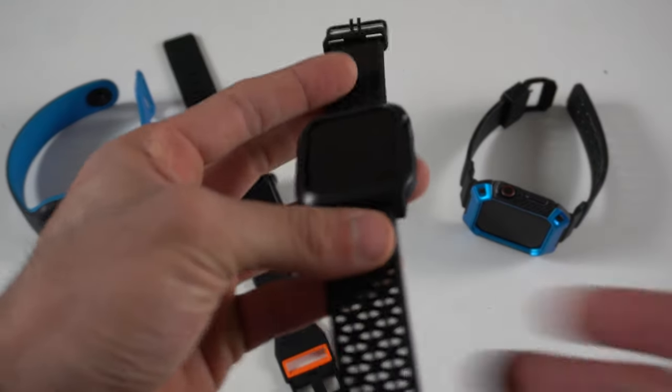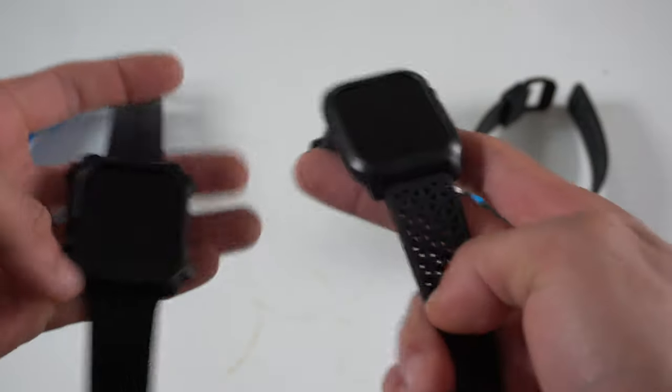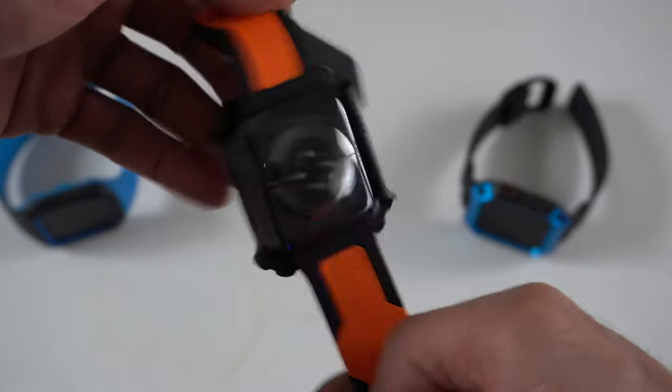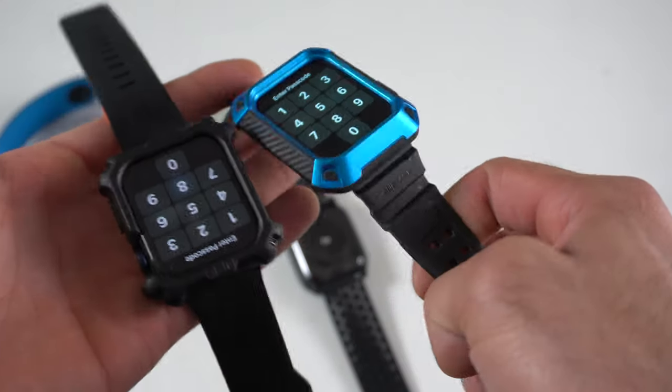When you compare it against other well-known brands like Catalyst and their full-body protection case, I much prefer the UAG case because if you look at the corners of the Catalyst, it doesn't really offer that much protection even though it keeps things slim. I do like that the Catalyst has removable bands, but I prefer being able to use the UAG band even without the case if needed.